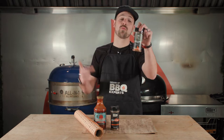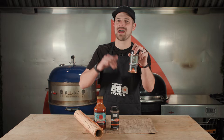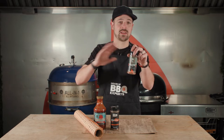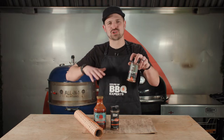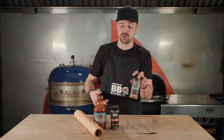I'm gonna use the Appalachian rub. This rub is insane on any kind of wild game like moose, deer, and also like anything actually — anything that has a foreleg and that can walk, it's gonna be really great on it.